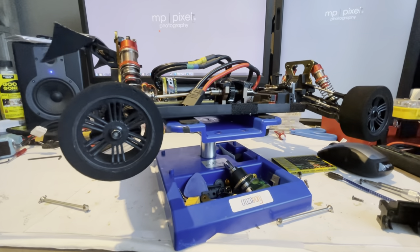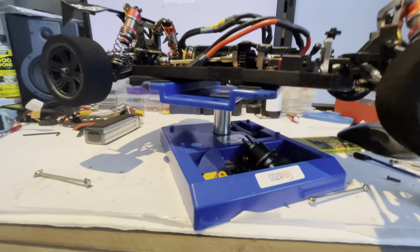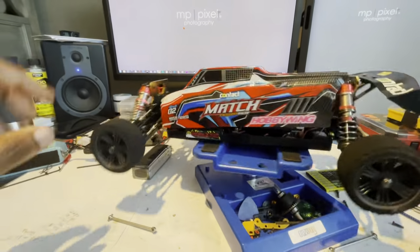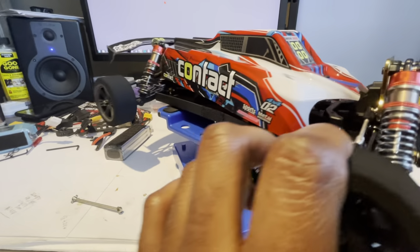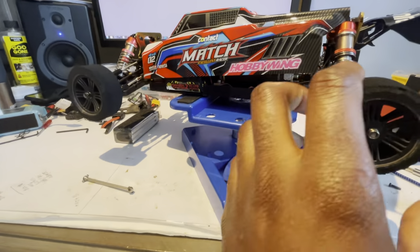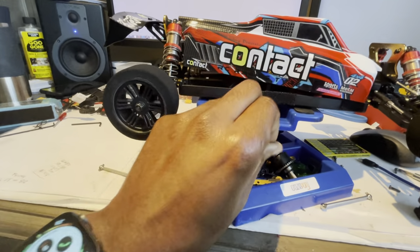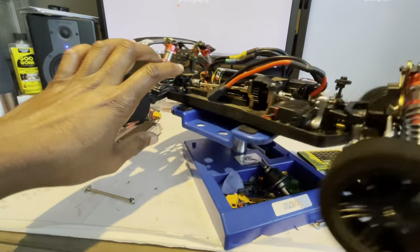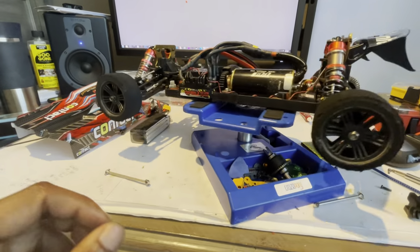Here we are again with the WLToys 104001 — this is my build, looking really nice. I totally love this car, but then again this is the car I hate the most. What I love about it is how much value you get and how easy it is to do pretty much everything on this car. But what I hate about it is the actual quality of the parts — everything originally that comes on this car is absolute cheese.